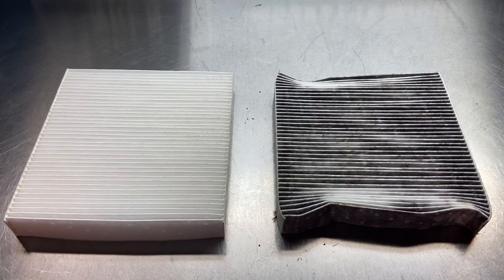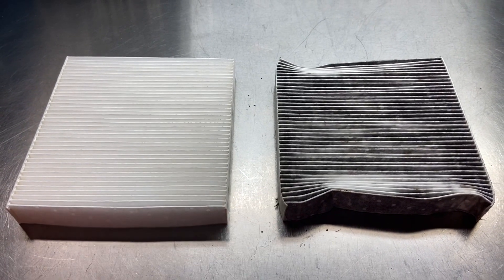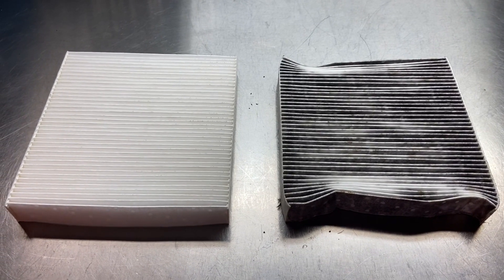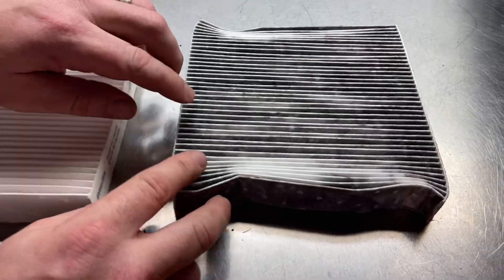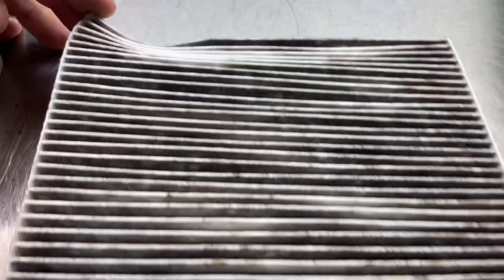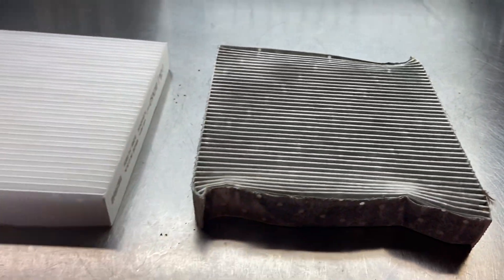Let's take a look at the two filters next to one another. This one is new, and then there's mine which was in the car for three years and roughly 30,000 miles — double or triple the recommended service interval. As you can see it's very dirty, it's got some brown spots that might be mildew or mold, and I think that's part of a bird feather. Flip it over — yeah, that's pretty dirty.